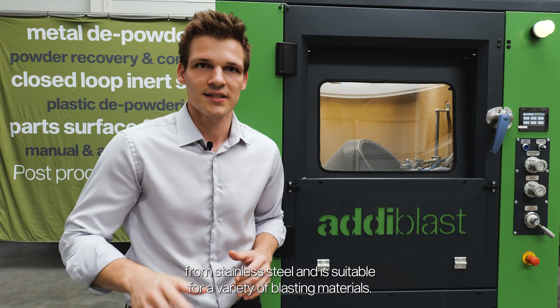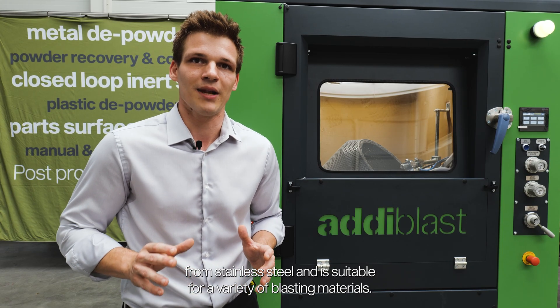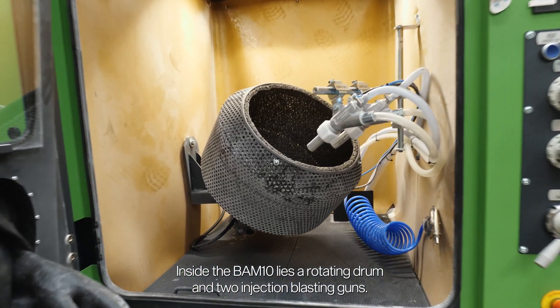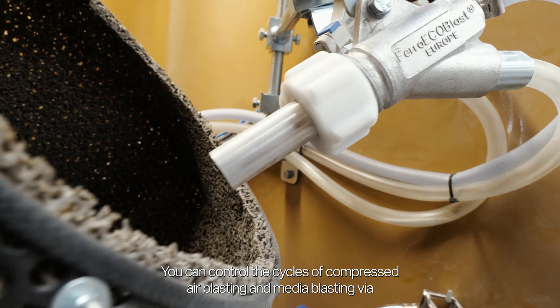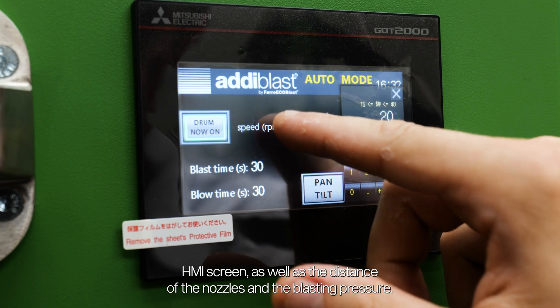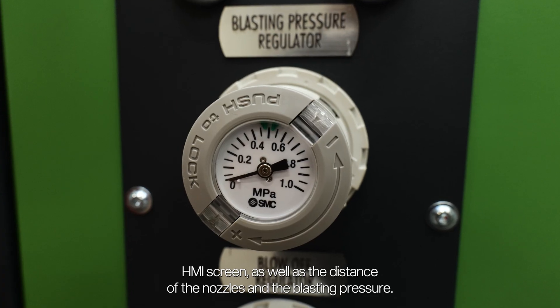The machine is made from stainless steel and is suitable for a variety of blasting materials. Inside the BAM10 lies a rotating drum and two injection blasting guns. You can control the cycles of compressed air blasting and media blasting via the HMI screen, as well as the distance of the nozzles and the blasting pressure.